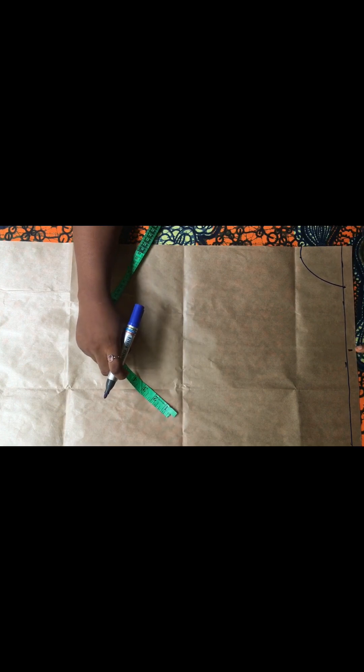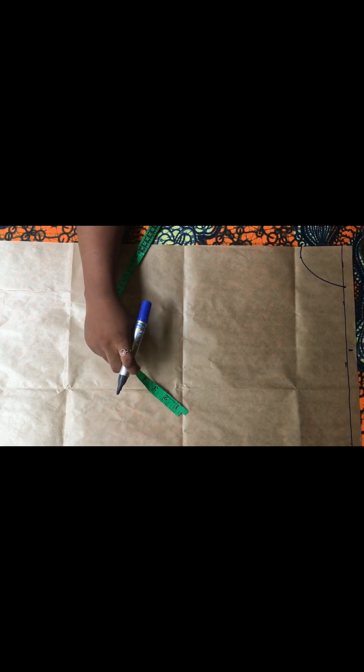The next thing I'll do is mark my neck width. I always go with three inches for the neck width, and for the neck depth I'm going to go with three inches as well. However, I'm not actually going to make use of this neck width and neck depth because I'll be creating a new neck depth later on. I'm just doing this for the purpose of this tutorial.